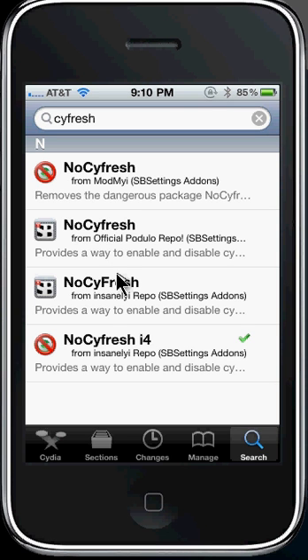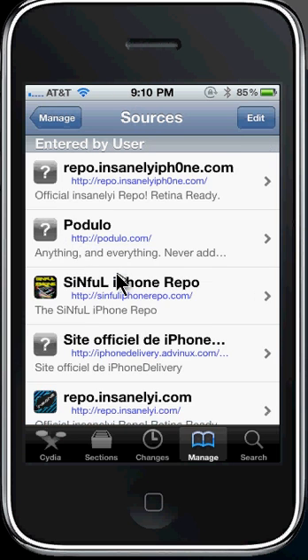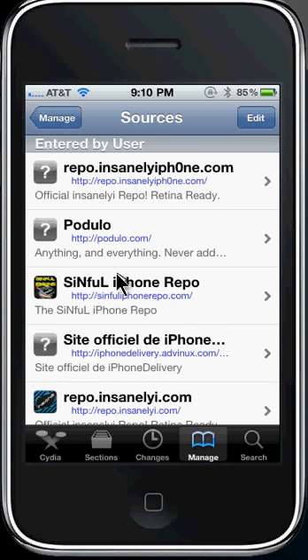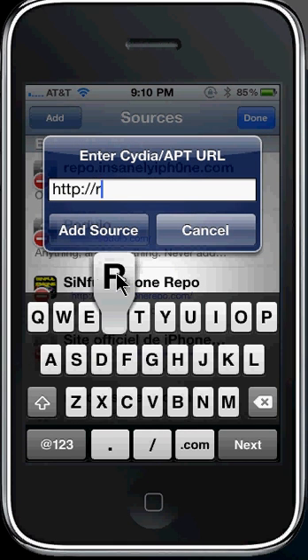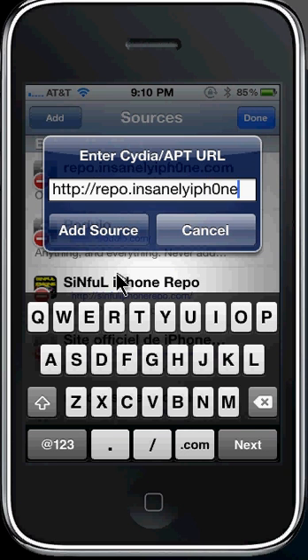For iPhone 4 users, you're just going to want to go to Manage, then go to Sources, and you're going to want to add the repo: repo.InsanelyiPhone — with a zero — dot com forward slash. So add that repo.